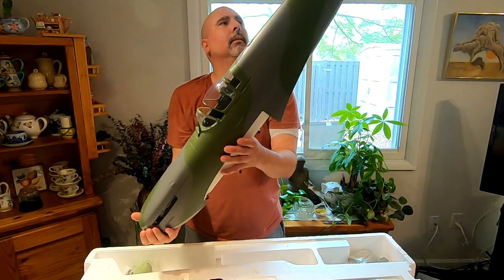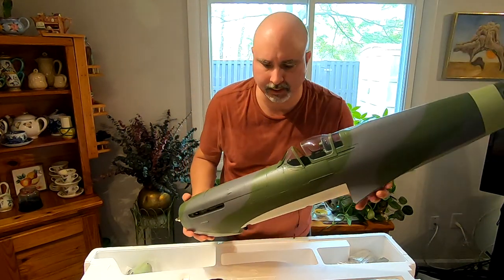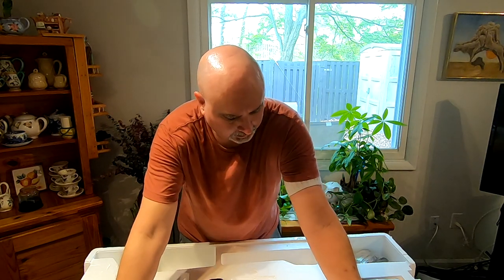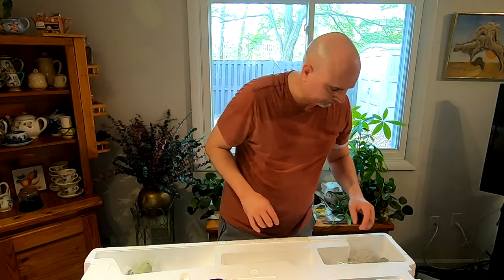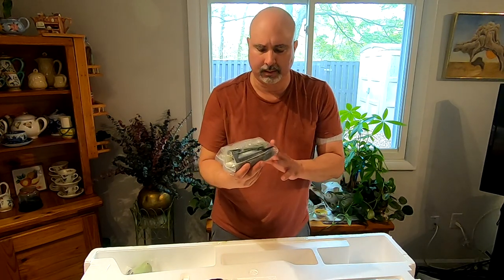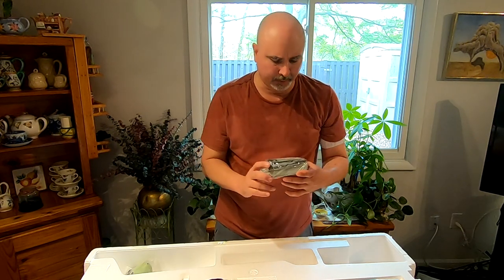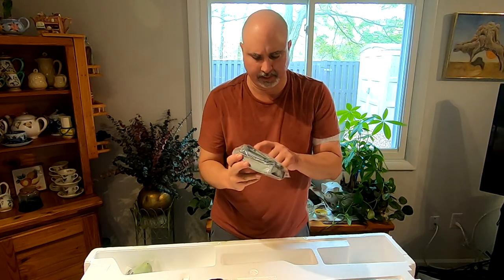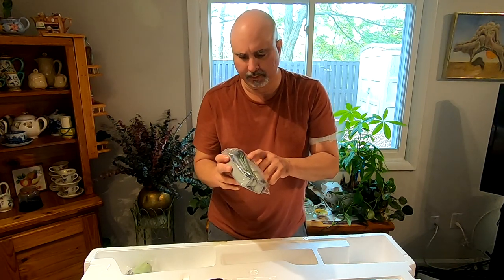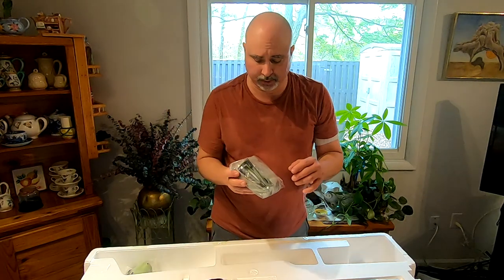The tail wheel is sold separately. Here we have more trim items — a big scoop, that was probably the radiator scoop. Those two are the exhaust tips that would come out the side of the fuselage.